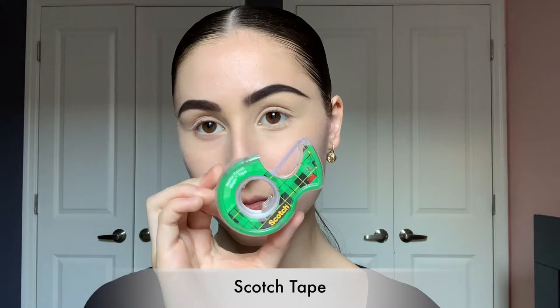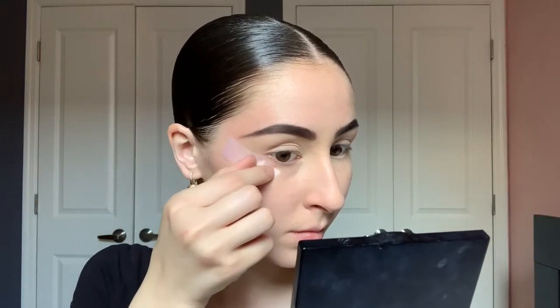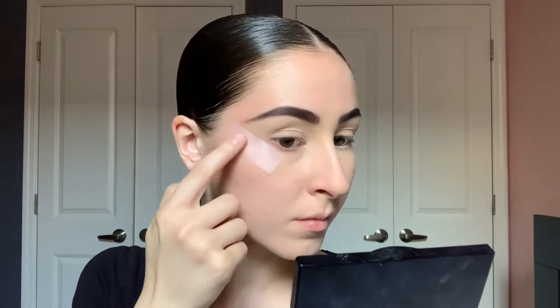Now I'm going to take my scotch tape and put it on the back of my hand a few times because I want it to be a lot more gentle when I put it around my eyes. If you notice, I did leave space from my lower lash line to the edge of the tape, which is going to come in handy later in the tutorial.